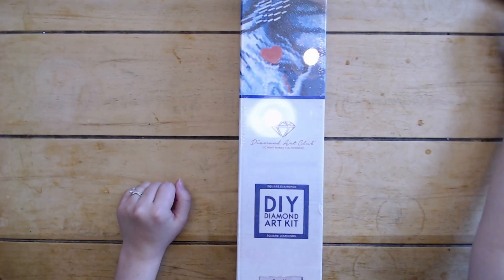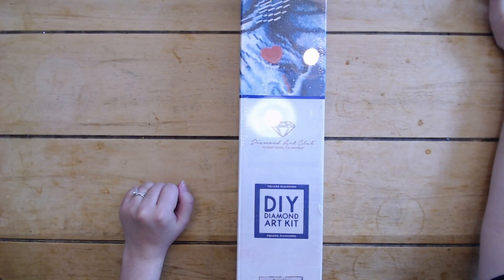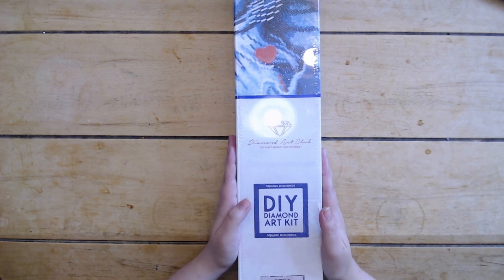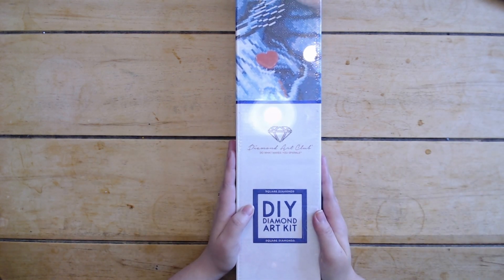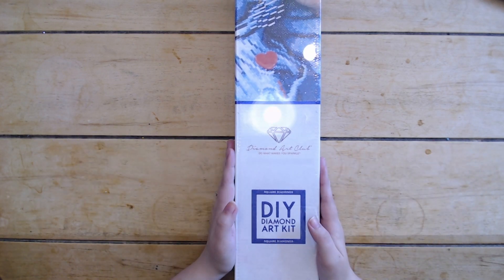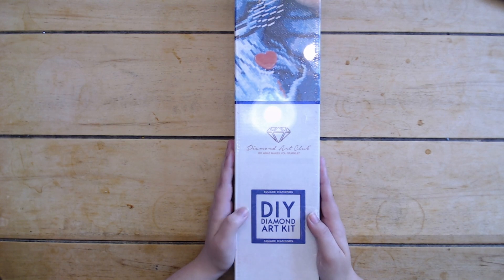Hello everybody and welcome back to Dragon Wing Diamonds! I'm here today with an unboxing — another Diamond Art Club unboxing, because they keep getting me. This is actually from their Labor Day sale and was a new release on Saturday of last weekend.